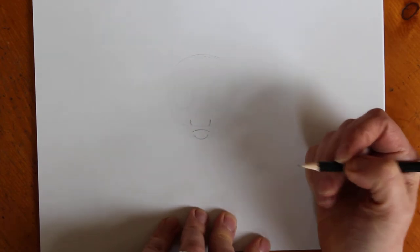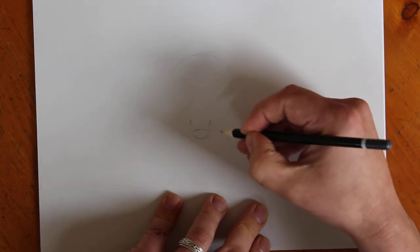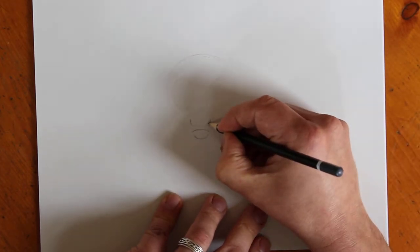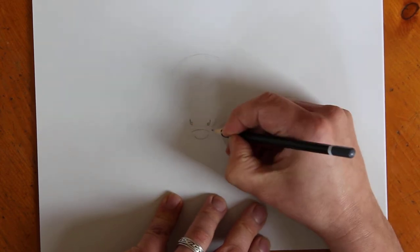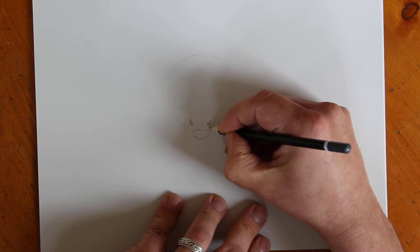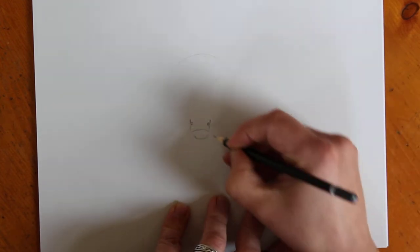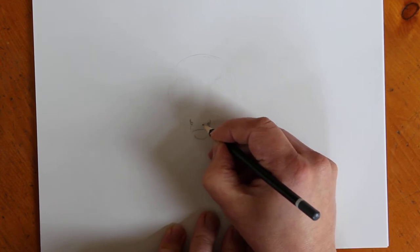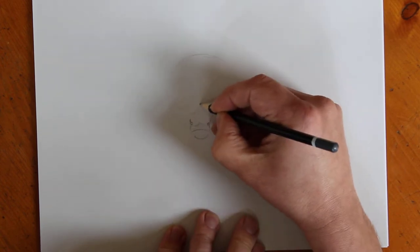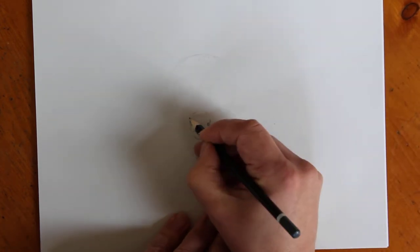I'm going to scoop in a little U underneath and turn these into upside-down commas. Cows always have these little straight sections here. We're going to add a pinched-up shape like so and do the same in the middle - and that's looking a bit more cow-like.